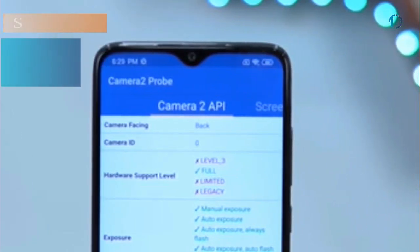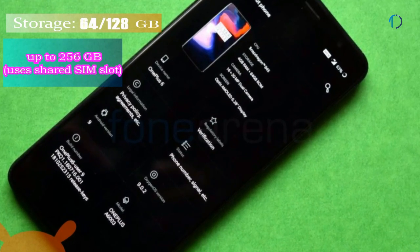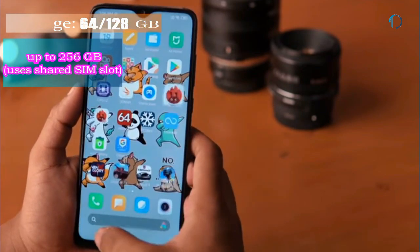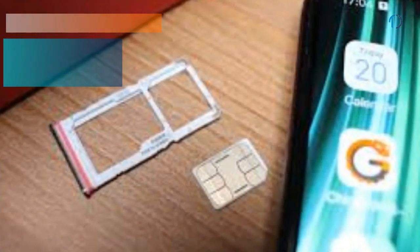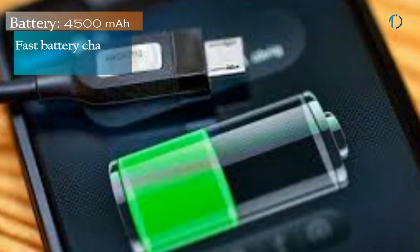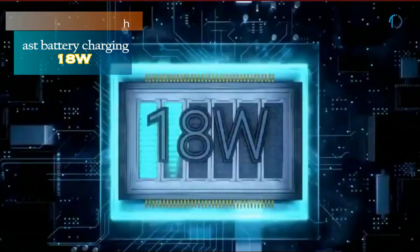On the front, the Redmi Note 8 Pro has a 20MP fixed-focus camera with f/2.0 aperture. It runs MIUI based on Android 9.0 Pie, upgradable to Android 10, packed with 64GB and 128GB of inbuilt storage expandable via microSD card up to 256GB with a dedicated SD card slot. The phone is powered by a 4,500 mAh battery with 18W fast charging support.